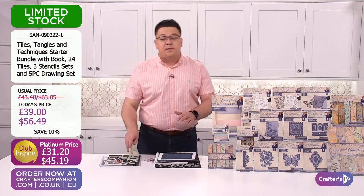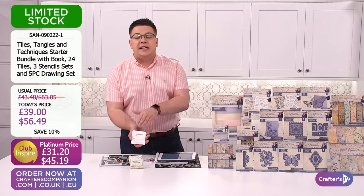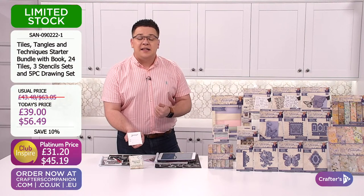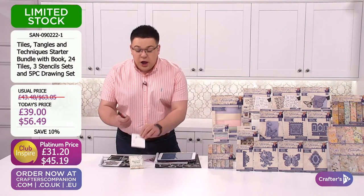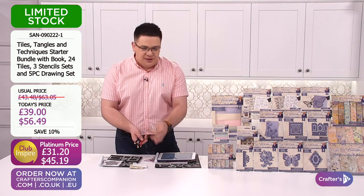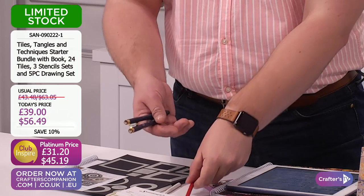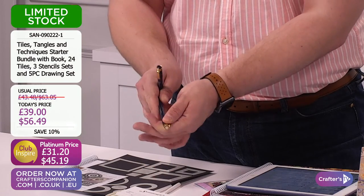Let me show you what you're getting within this bundle. You're getting the pack of tiles. We'll go into more detail — why we've got tiles, why you've got your name, date and number. It allows you to do that wonderful journey when you're tangling — that relaxation. Every piece of tile is a journey of your wonderful tangling creations. You're also going to be getting the equipment to do this in: the pencils, the pens, and the tortillons. You're getting two of them, the wonderful B pencil, and two of those great fine tip pens.